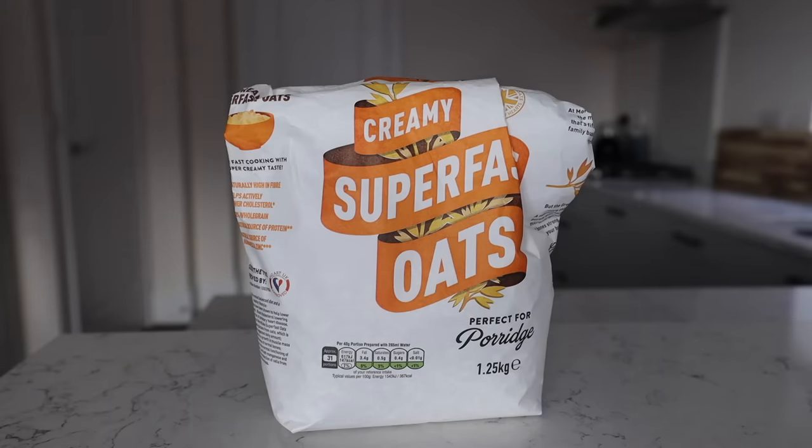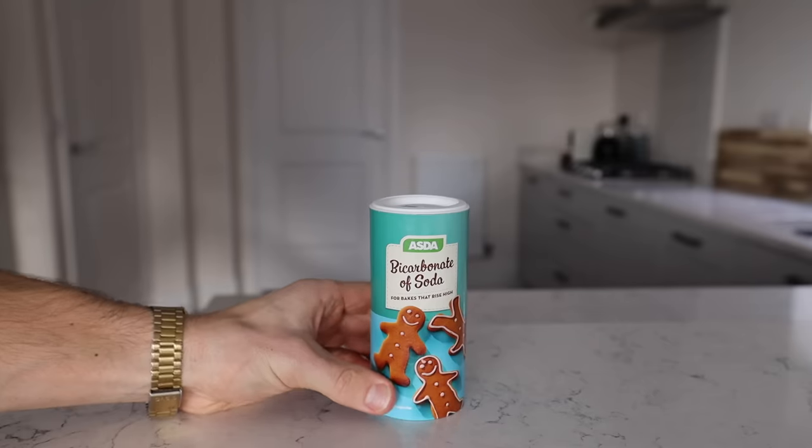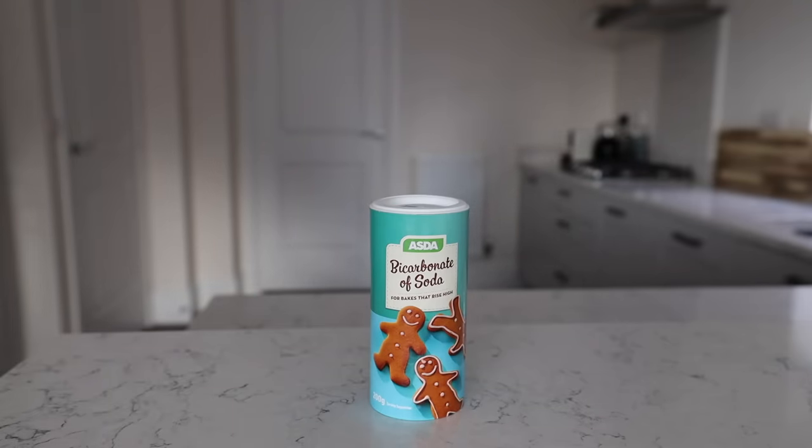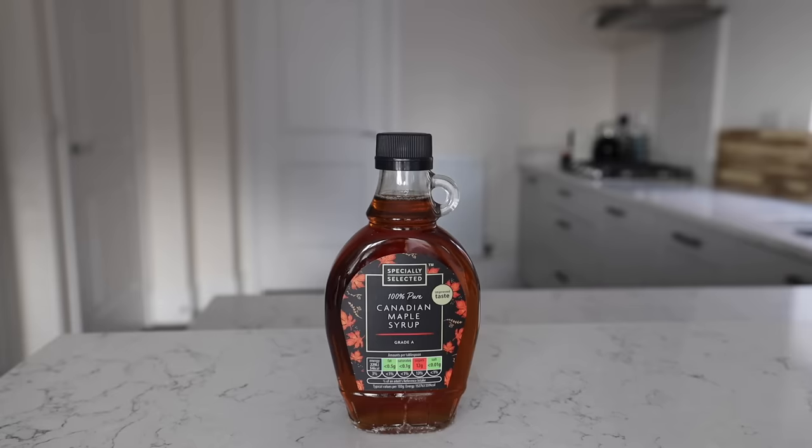Oats - if you have a blender. If you don't, just use flour. Flour will also give your pancakes a more even color, so if you're posting them on Instagram, maybe just use plain white flour or self-raising flour. Whey protein powder or any protein powder, or none - they'll be fairly high protein anyway from the eggs and quark or cottage cheese. Bicarb or baking powder to help with thickness, then some milk of your choice, and whatever you want on top. I'm going with maple syrup and blueberries.